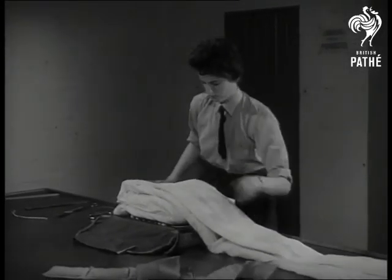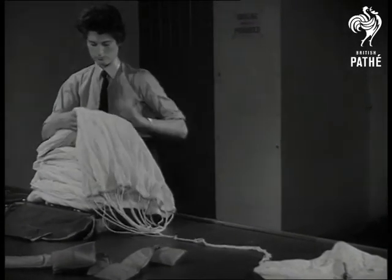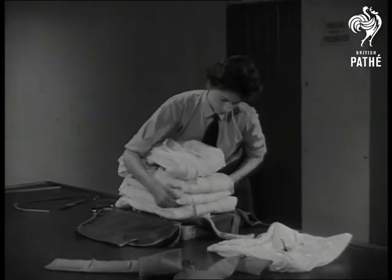We've come a long way since Blanchard, the French aeronaut, used the first parachute — but then we've had long enough to learn. For believe it or not, that first drop was made from a balloon 22 years before Waterloo.